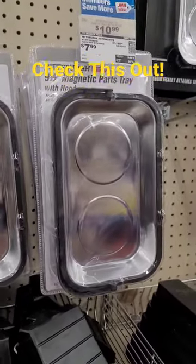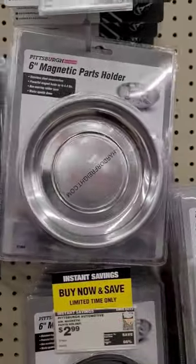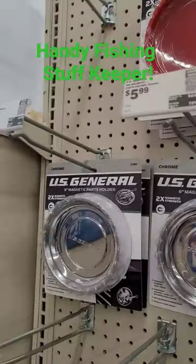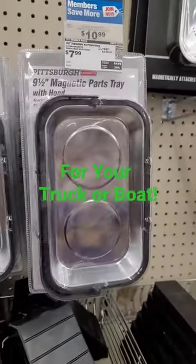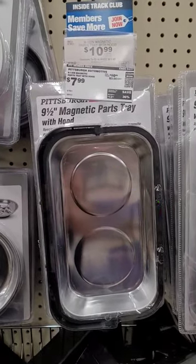These little magnetic trays from Harbor Freight are real handy to have in your truck. I use them a lot for fishing lures, hooks, and things. I have one in my toolbox in my truck, in my ram box — put stuff in them. It works out real well.